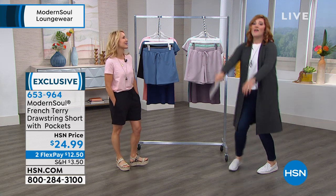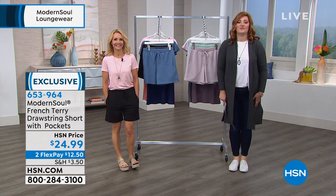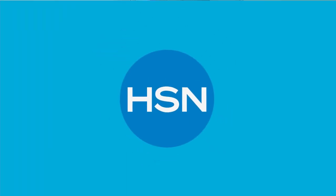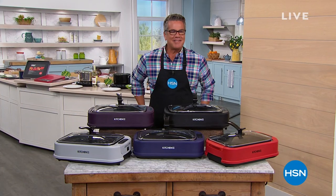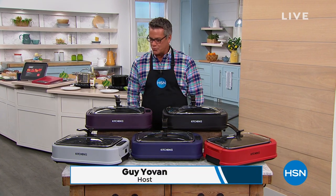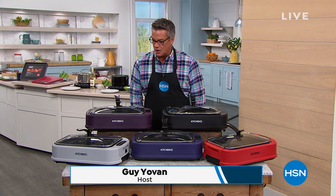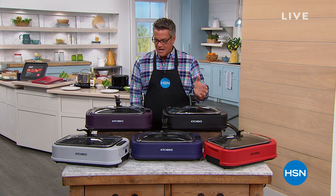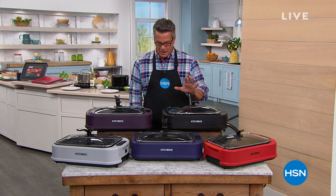Good morning, everybody. Welcome back. I'm going to be with you for the next three hours. We have a great show to start you out with. It's called Kitchen Essentials. We've got lots of great items, great pricing on those items, and lots of really good deals for you.